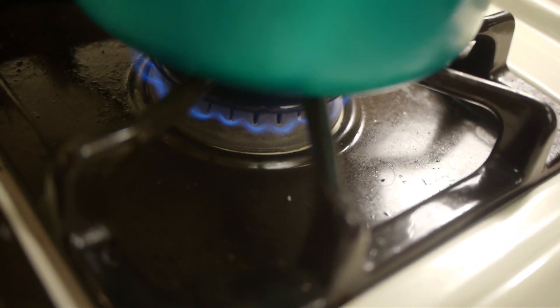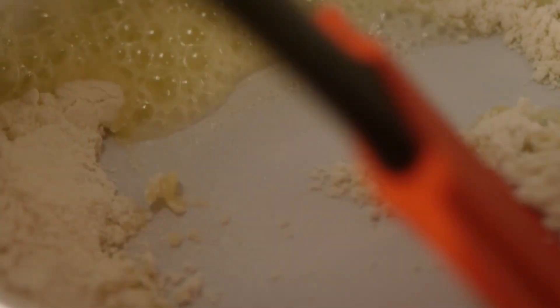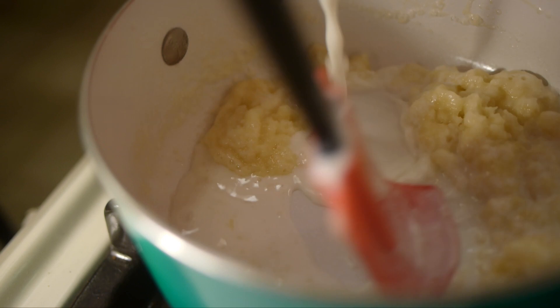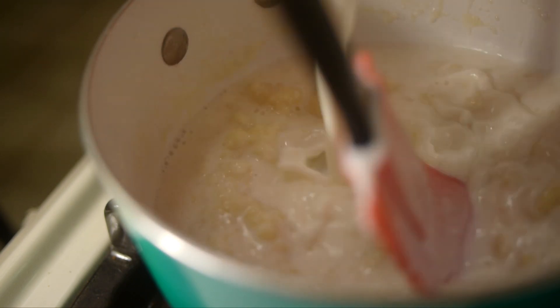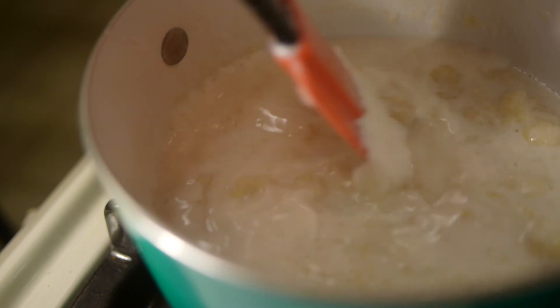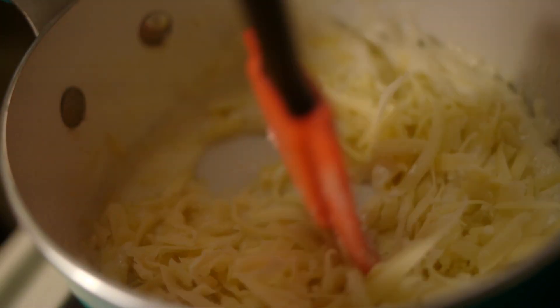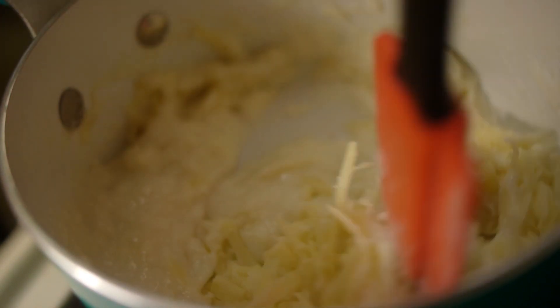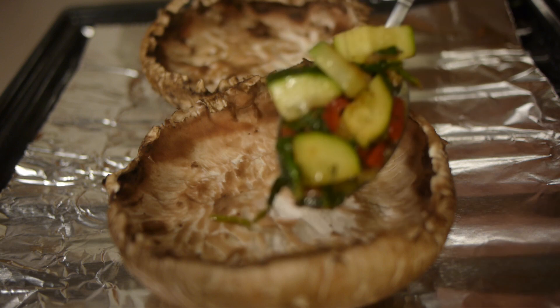Add some salt and pepper to taste, then go ahead and toss them. In a small saucepan, melt about two tablespoons of butter, add a tablespoon of flour, and let it cook down to get that floury taste out. Slowly add some milk — I'm using whole milk here. Then go ahead and add your cheese. Make sure you're stirring. You may have to add a little more milk to make sure that it's creamy and can pour easily.